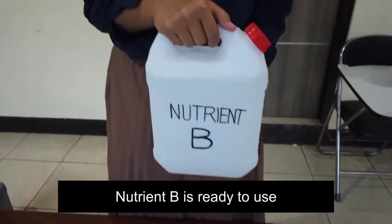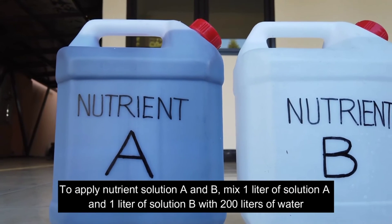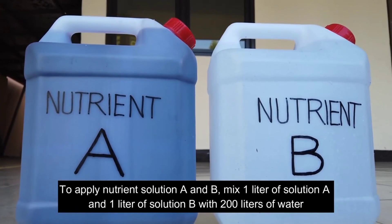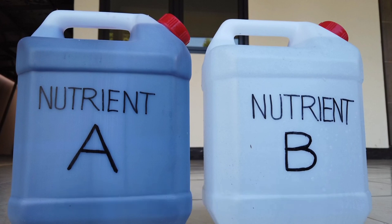Nutrient B is ready to use. To apply Nutrient Solution A and B, mix 1 liter of Solution A and 1 liter of Solution B with 200 liters of water. The nutrient solution is ready for use by mixing it with water according to plant needs.